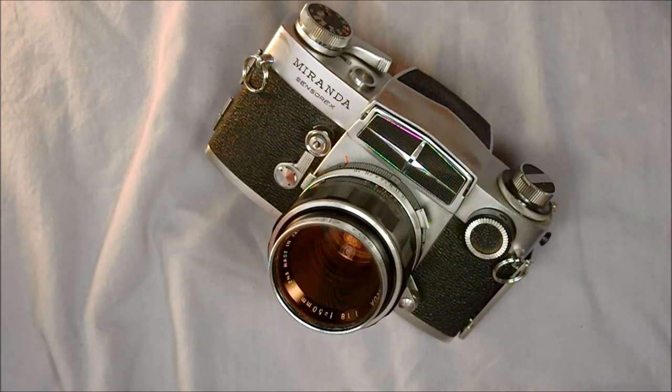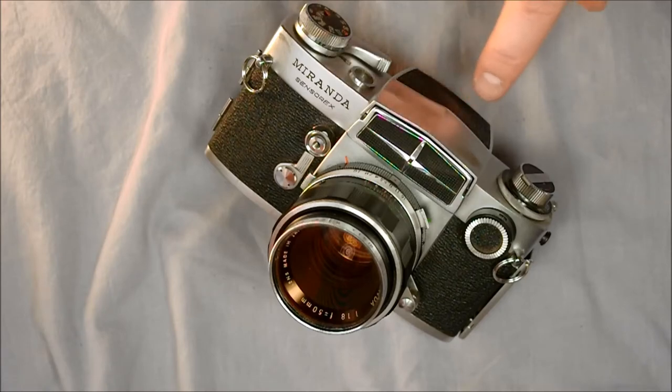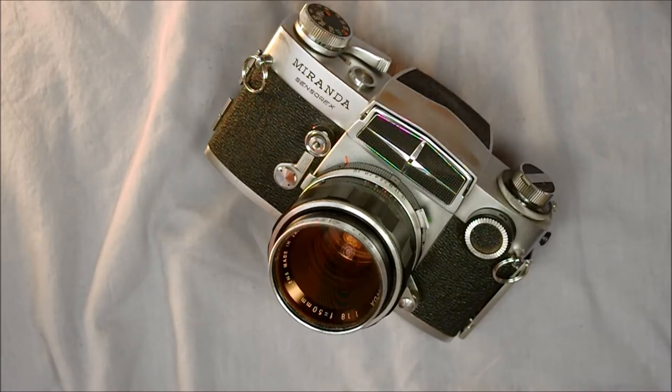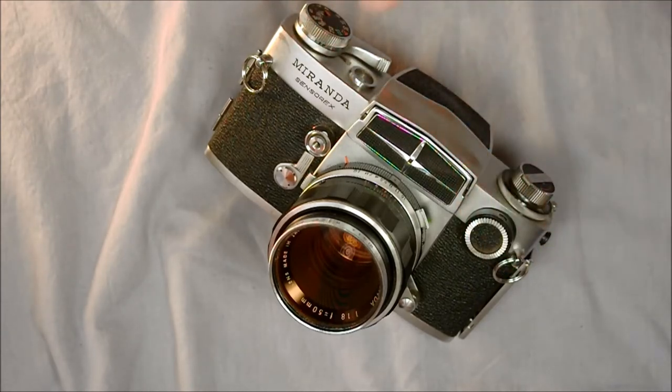The shutter speeds are bulb and then one second to 1/1000th of a second. It has 92% viewfinder magnification with an eyepiece, which changes depending on which viewfinder you have installed. With all viewfinders it has 100% frame coverage, so what you see through the eyepiece is exactly what will be on the film. The exception might be with magnifying eyepieces — I don't have one so I can't say for certain. The focusing screen is a non-interchangeable micro prism ring with Fresnel field, and it is extremely easy to focus accurately. There's a flash sync port on the side at 1/60th of a second.